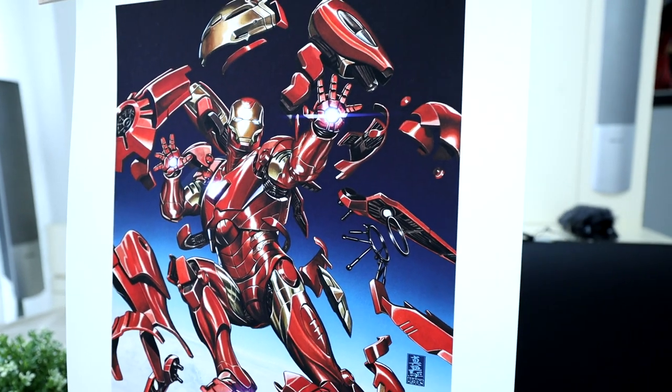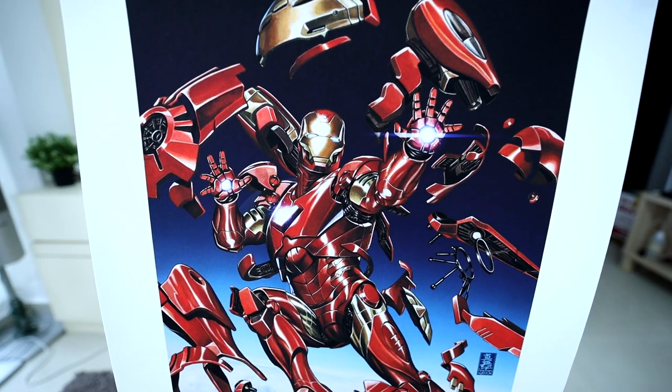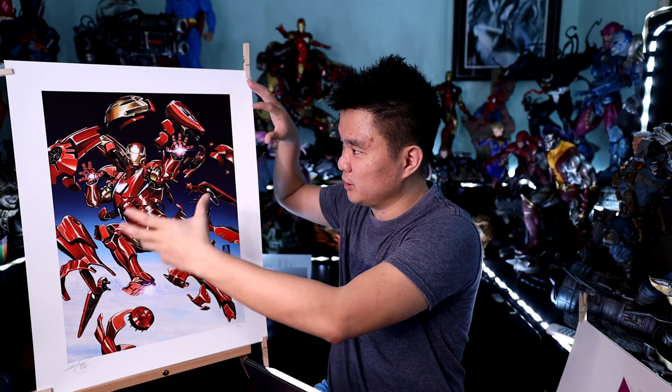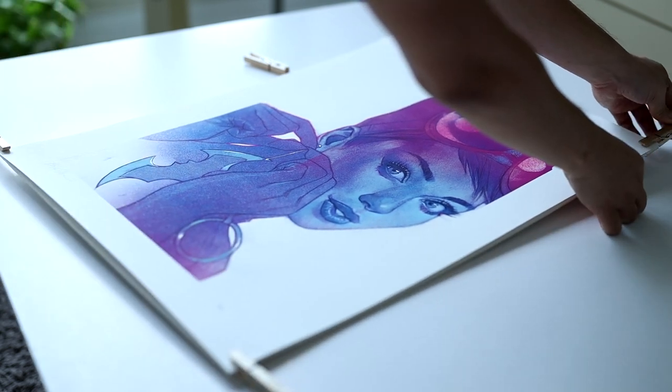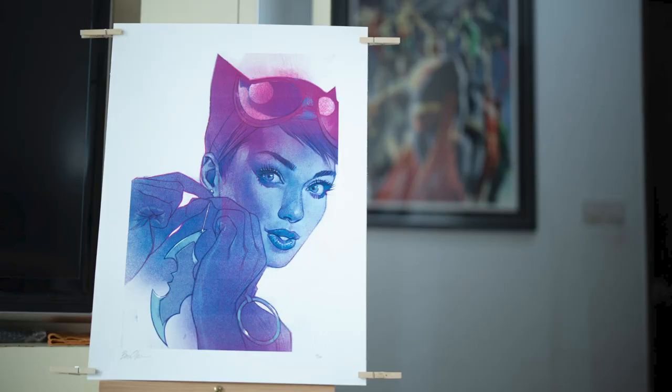Either way, for visual purposes he looks amazing. The details are great — I love the lines, the shadows, the highlights, and how the light reflects in his armor. There's also very beautiful line work in the armor that makes it look really realistic. And I love the concept, where he's about to transform into Hulkbuster. Really amazing stuff by Mark Brooks.